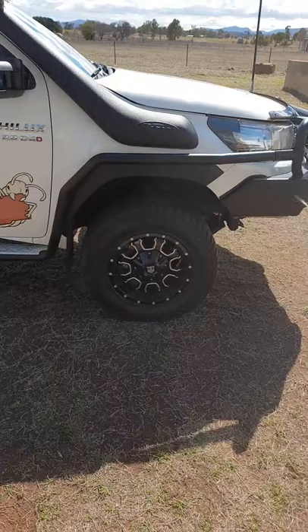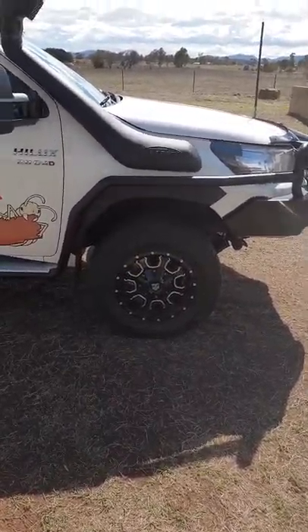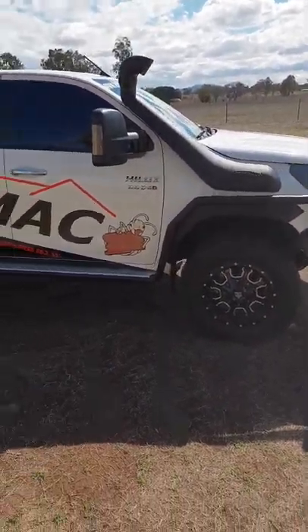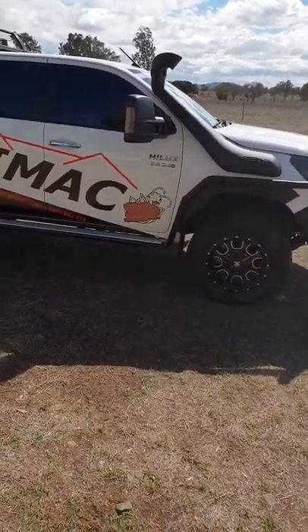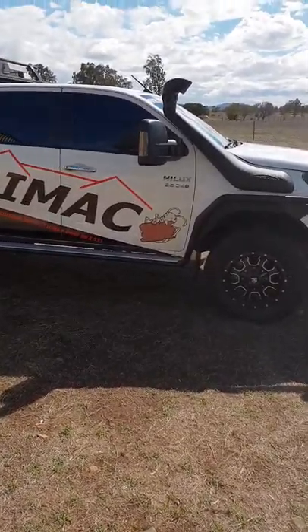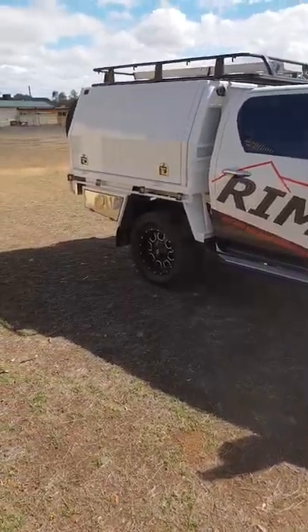Suspension-wise, it's got a 3-inch lift in the front and 2-inch in the back, which just levels it out a little bit. It's a RidePro RockShox kit — it was actually one of the first kits, if not the first, to go in an N80 Hilux. At the time I was working managing an Opposite Lock 4WD shop, and the rep worked with me to get it in my car.